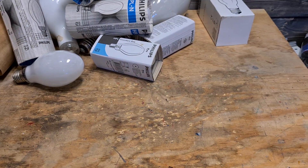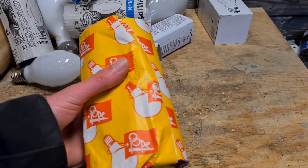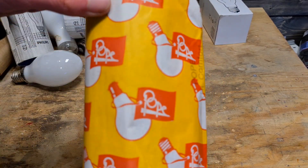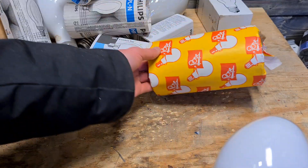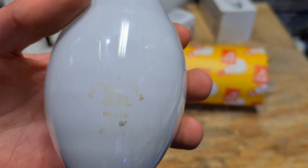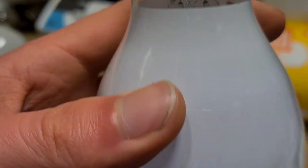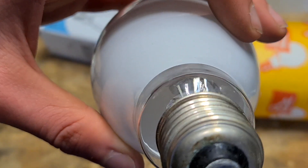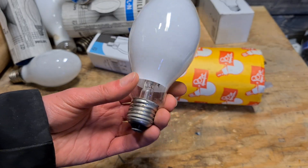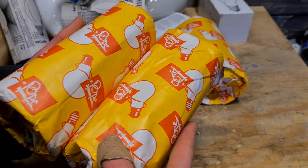Now we're getting to the rare stuff. Let's start with the Pope bulbs, which have amazing packaging — I really love this packaging. It doesn't have much information, but just the colors and design — I just love it. There we have a Pope mercury vapor; it's pretty hard to read, not very good quality print, but it's 80 watts and as you can see it's never been used. It basically has the same type of glass as the Philips one; only Osram is a bit different. I only have three here but we have five in total.